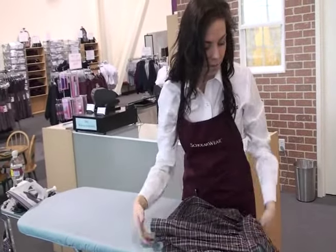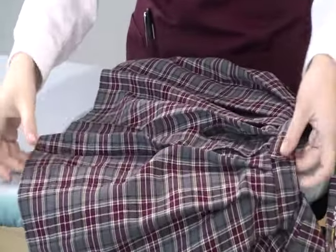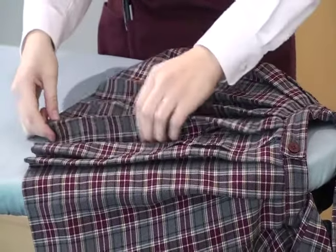Drape the jumper or skirt over the end of the ironing board. I think it's easiest to start by the button on the side. Starting at the top near the waistband, find the original pleats and refold them all the way down to the hem.